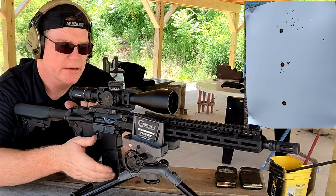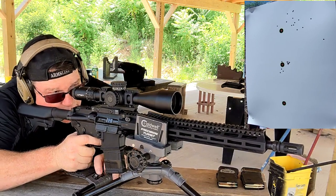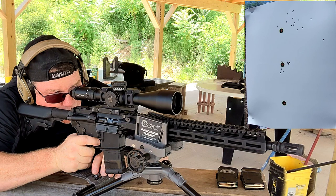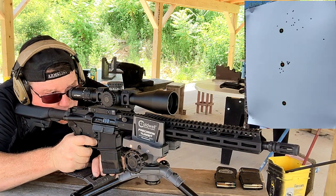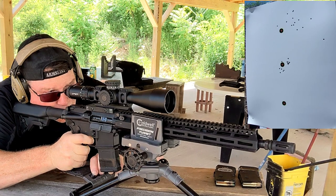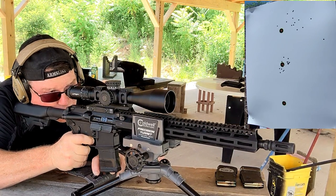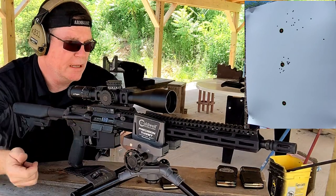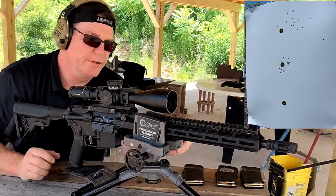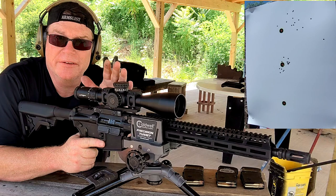Now we're on the 77 grain. This is the fun — this is what I love about what we do. Five-round shot group. If you're shooting with a three-round shot group, stop — do a five-round. You're going to thank me later. It gives you a better representation of what your rifle, barrel, and everything else you are capable of doing. I used to do the three-round shot group thinking we're good to go, but we're not.